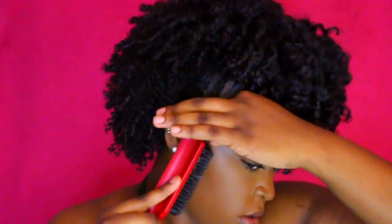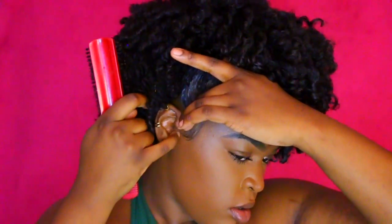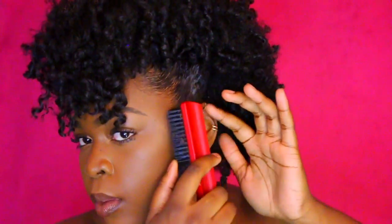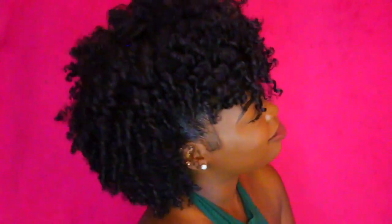Do your little baby hairs, whatever you got to do. Alright, on to style 2.